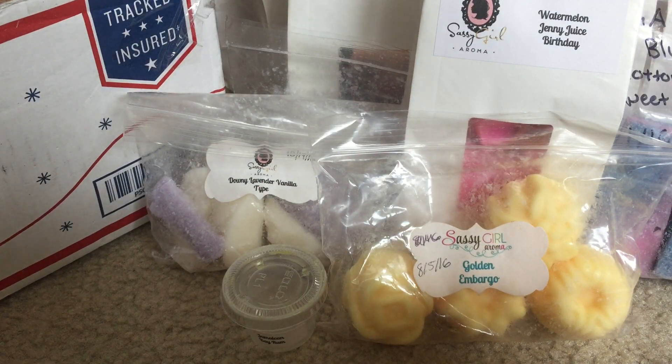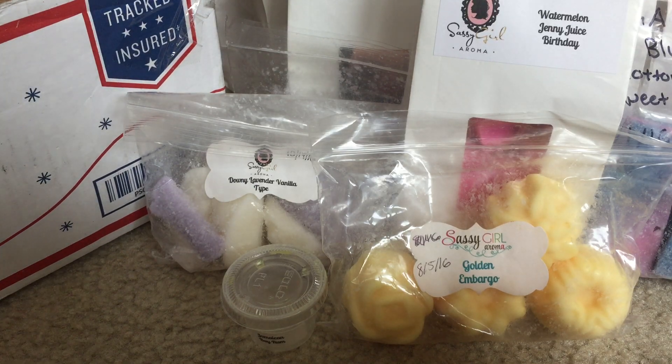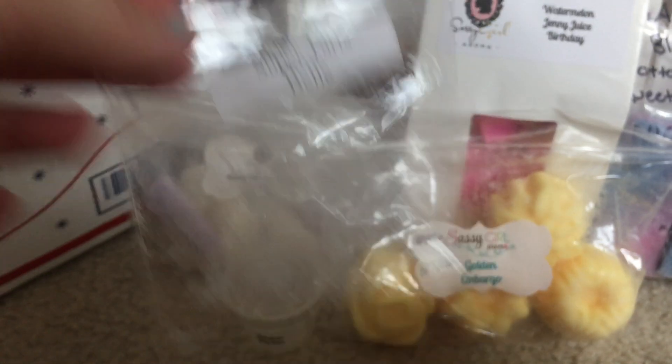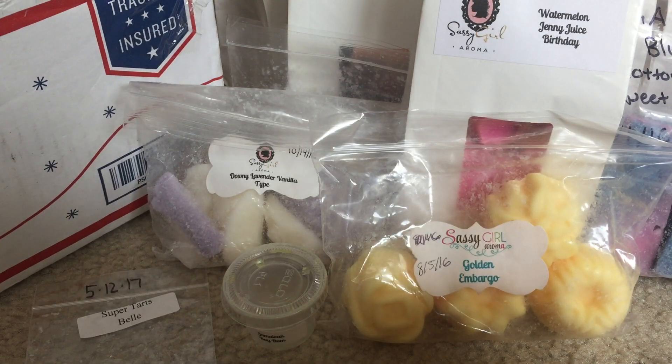Alright, that's all from Sassy Girl Aroma. Moving on to Super Tarts — I melted this sample in my kids' room and it threw nicely. Just a nice tea and cakes blend.